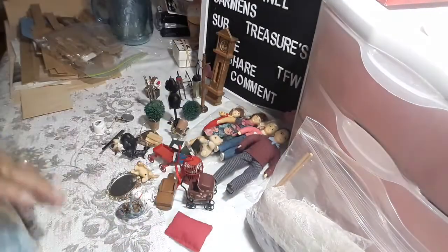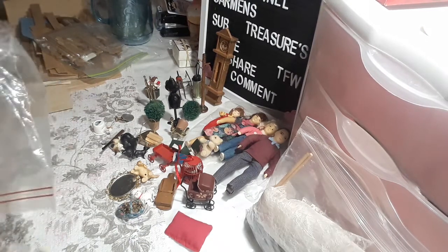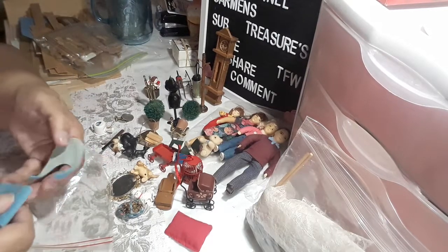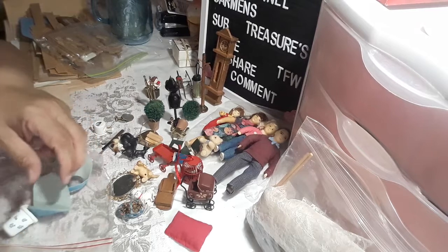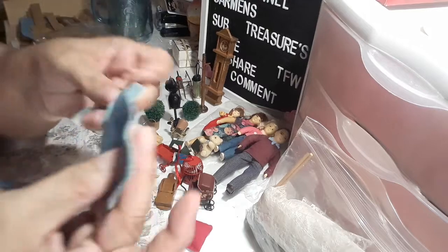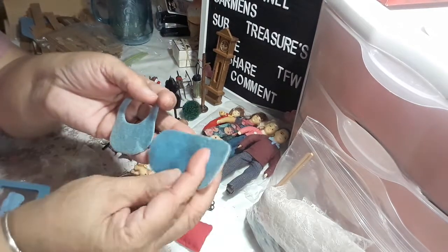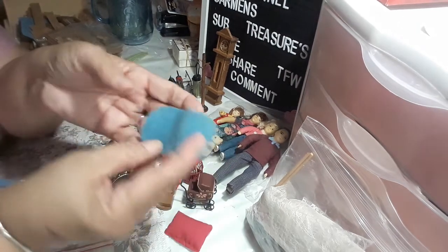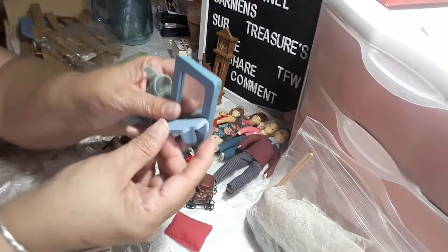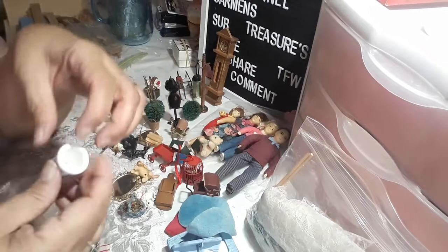This is another bag. I'm going to pull everything out — these are for the bathroom. This is funny. This is for the bathroom — you put this around the toilet. I know a lot of you guys remember this, a lot of people don't use it anymore. And this is a mirror for the bathroom. Then we have this thimble.